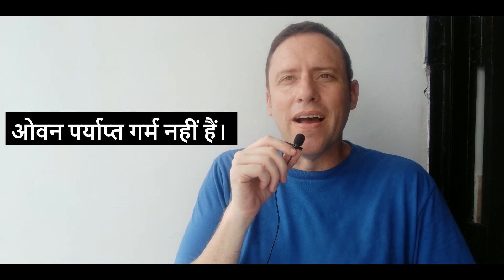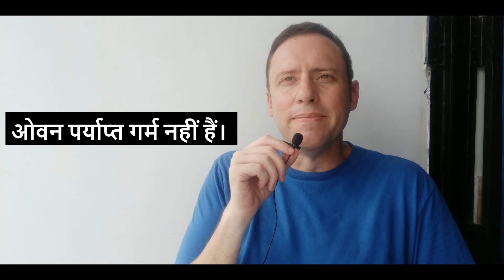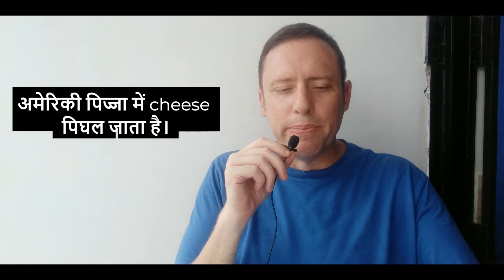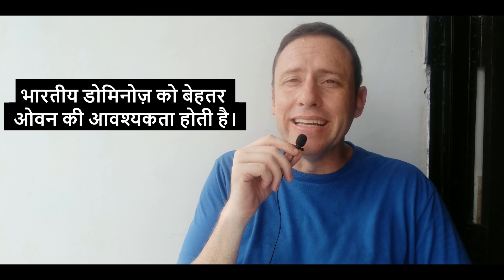Come on America, what are you doing? Why are you giving India just okay pizza? First of all, it is obvious to me that the ovens at Domino's are not hot enough — that is one way to make sure you make a really good pizza. The reason I know that is because when you get a pizza in America, the cheese is very melted, and when you pull a piece of pizza away, the cheese will just stretch. I notice this cheese doesn't really stretch that much — it just stays put.